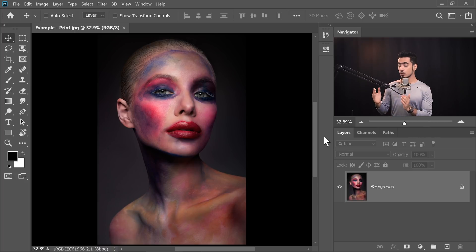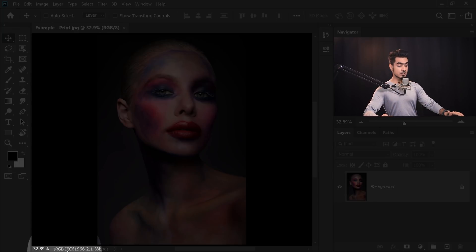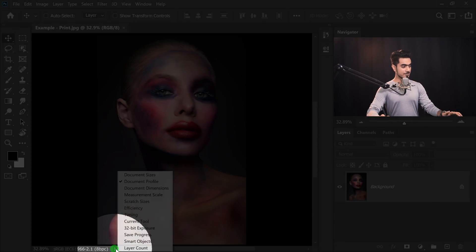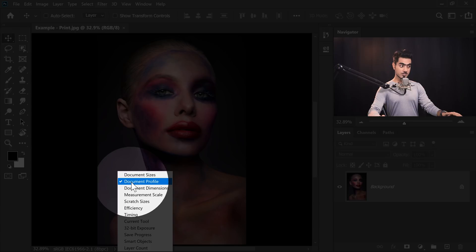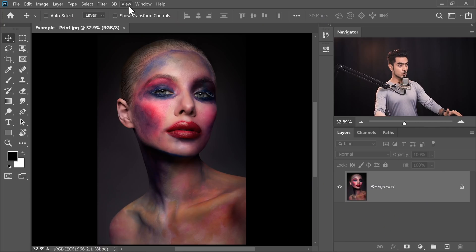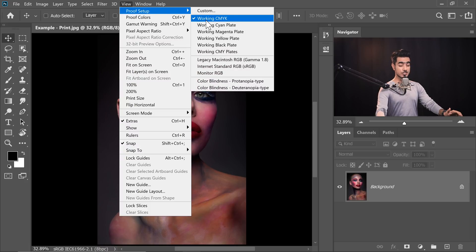Back in Photoshop — if you want to download this photo and follow along, check the links in the description. If you have a closer look, we are working with an sRGB document. If you cannot see it, click on the arrow at the bottom and make sure you choose Document Profile. It's going to show you the color profile of the document. Now we need to determine the color gamut of your printer, so go to View and then Proof Setup.